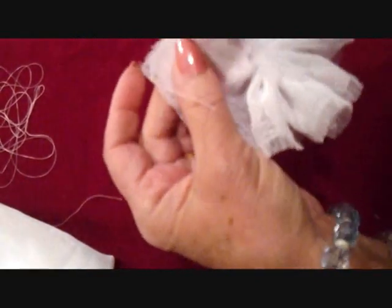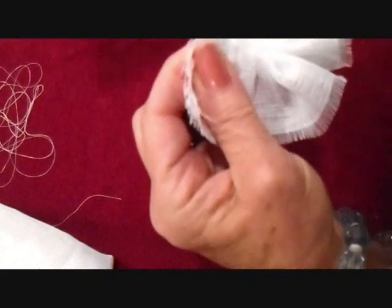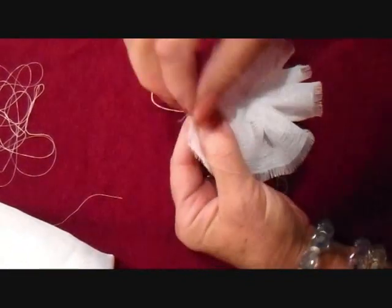Then I brought the two ends together, making sure that they were matched on the outside, pulled it tightly, and then sewed the two ends together.